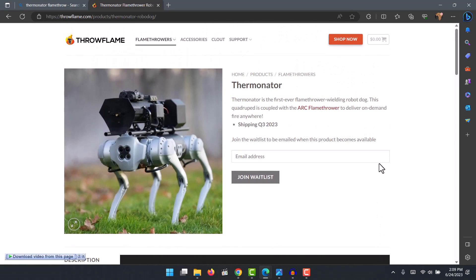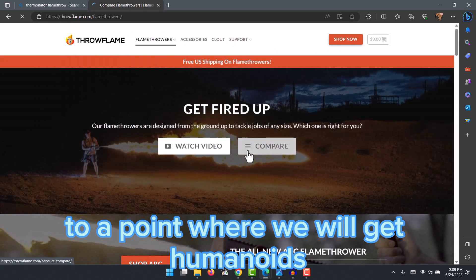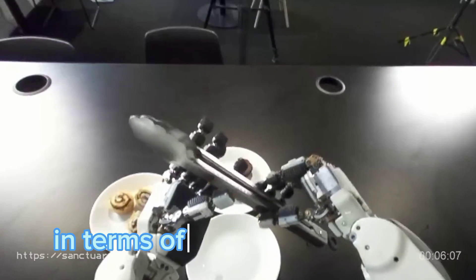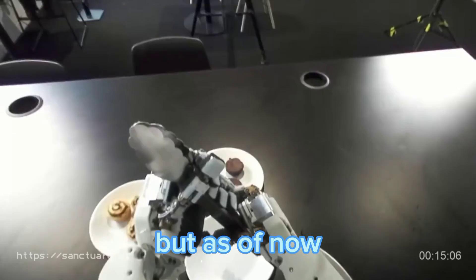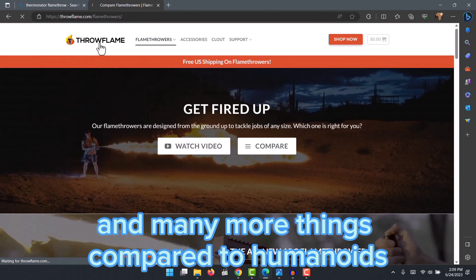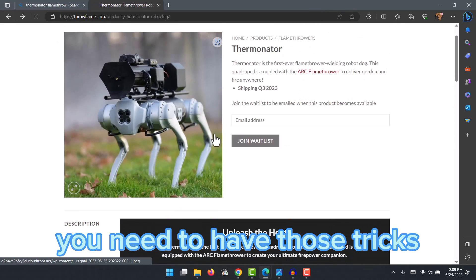As we go forward, it looks like robot dogs will be the first generation of robots in the army. We've seen drones being used, and maybe the second step will be robot dogs. Further down the line we'll get humanoids, which have greater mobility and agility and can handle different tasks better. But as of now, robot dogs are more advanced in terms of mobility compared to humanoids, so it makes sense for robot dogs to start being adopted into the army.